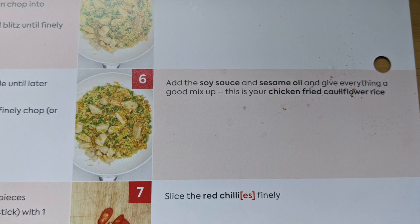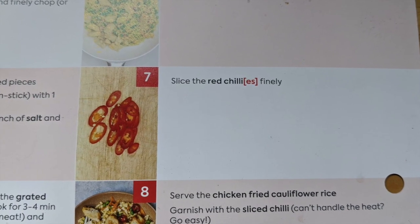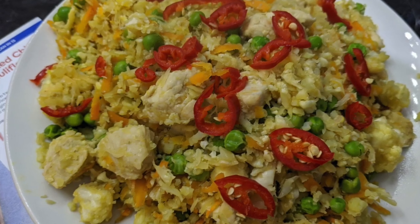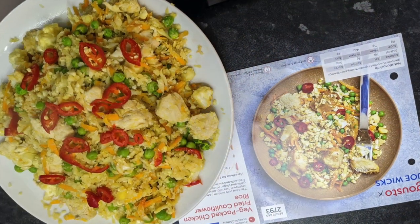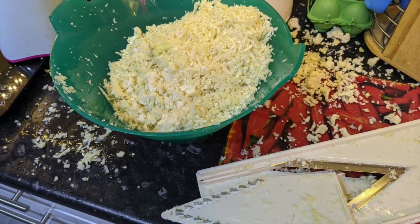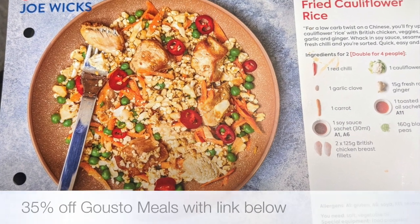And this is your fried cauliflower rice. Next up, slice the red chillies — and then there we go. Serve the rice and put on the chillies. Bosh, as Joe would say. For a super healthy meal it actually tasted quite good, but definitely not worth the hour and a half it took me to make it grating all that cauliflower rice all over the kitchen. But if you've got a food processor, give it a try.